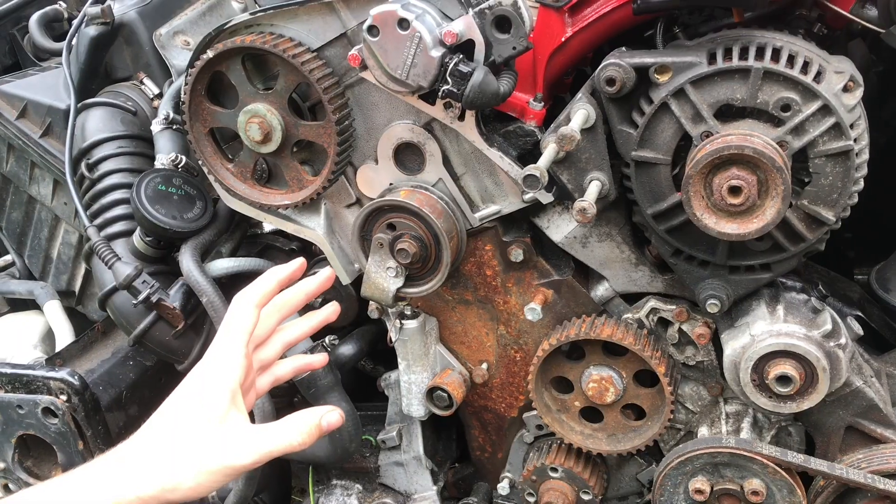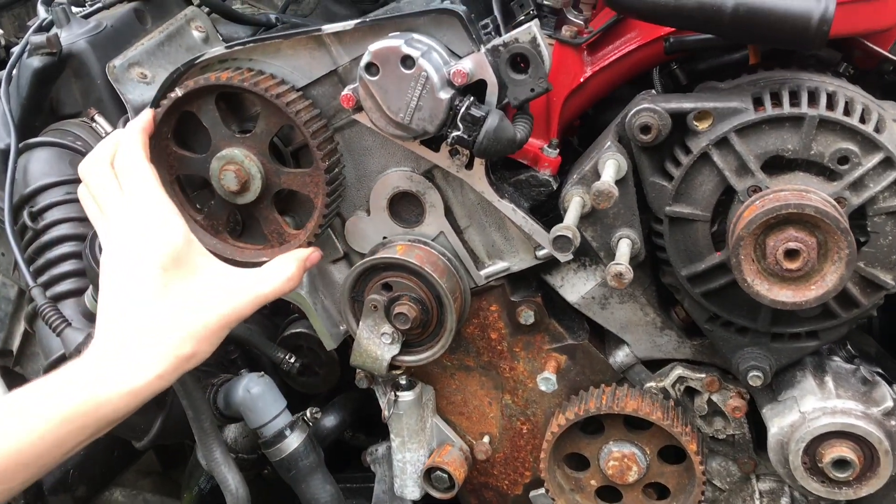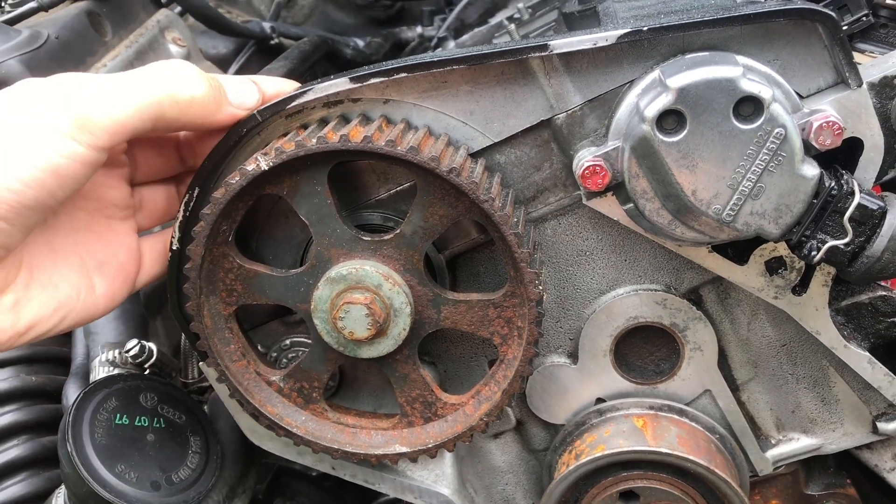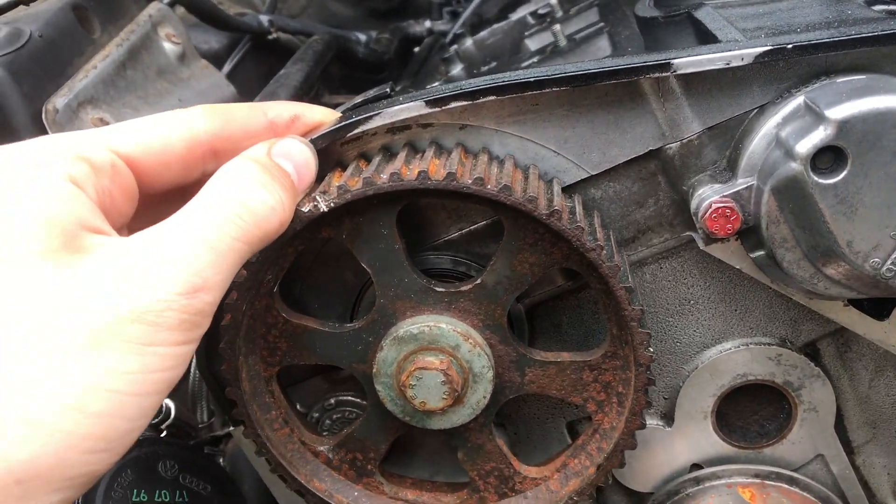Before we install the belt we need to get the engine in time. There are two timing marks: one on the timing gear right here at the top, and then one on your valve cover right at the crest.